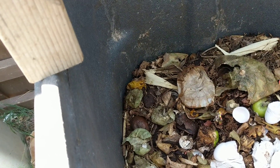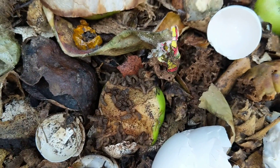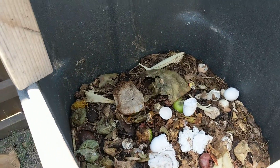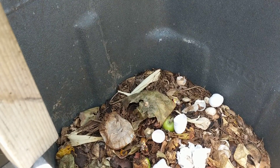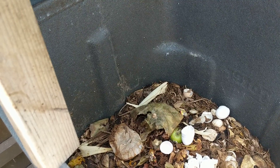But look — this is something that may gross you out, but it's good. Those are not maggots — they are black soldier fly larvae. You see them there? Those little boogers are the larvae of the black soldier fly, which is a very beneficial insect.